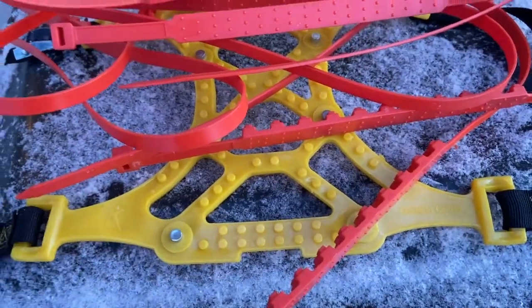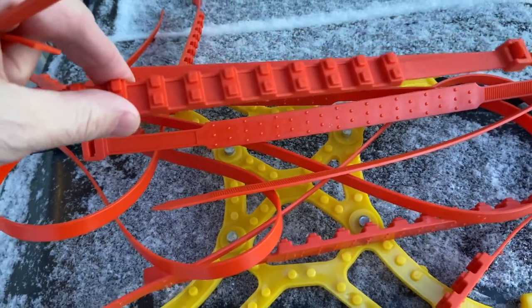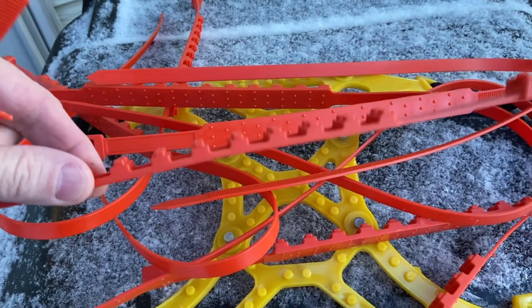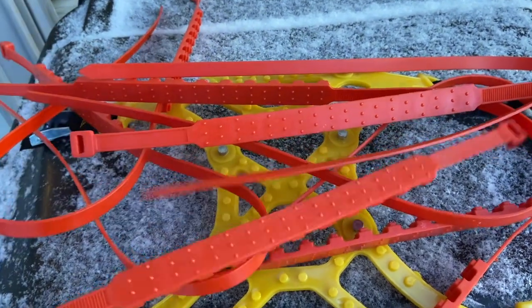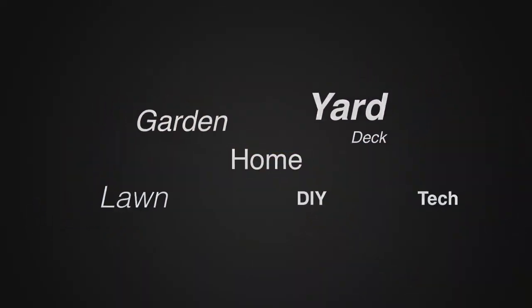I'm going to keep the chain version in the truck — that's where it was. But these zip tie ones, maybe in some climates they work, but in Minnesota right now it is zero degrees and they are fragile, so they're complete garbage for those of us in the upper Midwest. For how-to videos, go to theweekendhandyman.com.